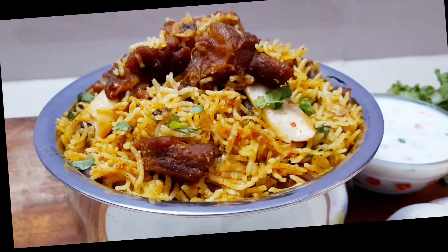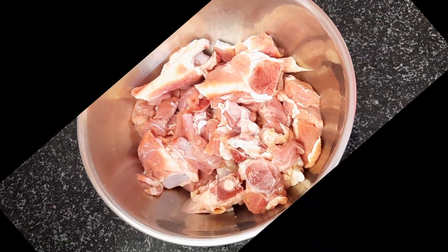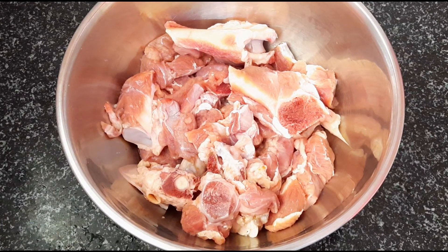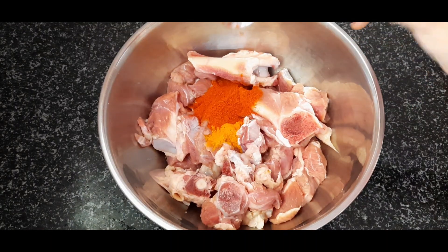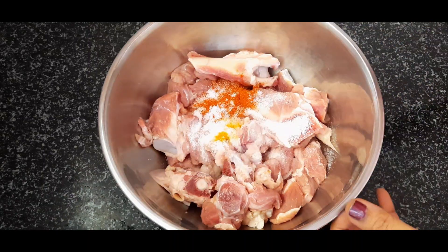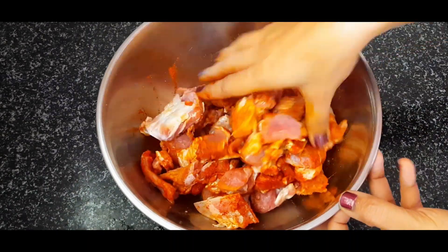I will clean the meat in fresh water. It will be a medium size. Add 1 teaspoon of salt and 1 teaspoon of red chili powder, then mix it in the pan for 20 minutes.